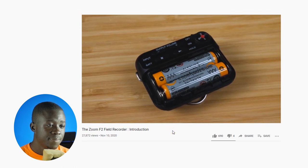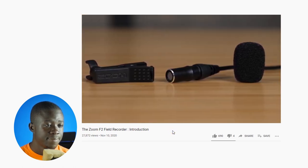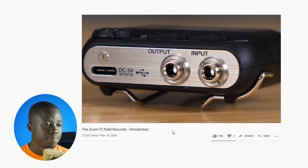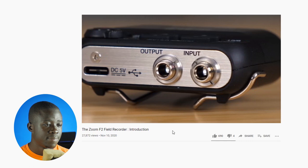The included LMF2 lavalier microphone comes with a windscreen and clip, and locks into the recorder using the threading on the end of the cable. If you want to use a different microphone with the F2, it will provide plug-in power required by most lavaliers. That's a look at the new F2 and F2BT field recorders. To learn more, check out Zoom's other videos on their YouTube channel and visit zoomcorp.com.